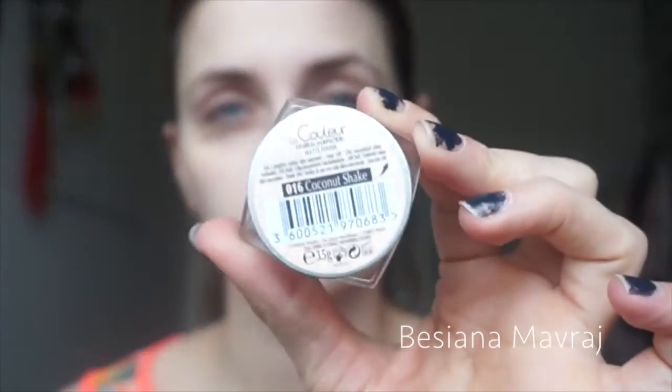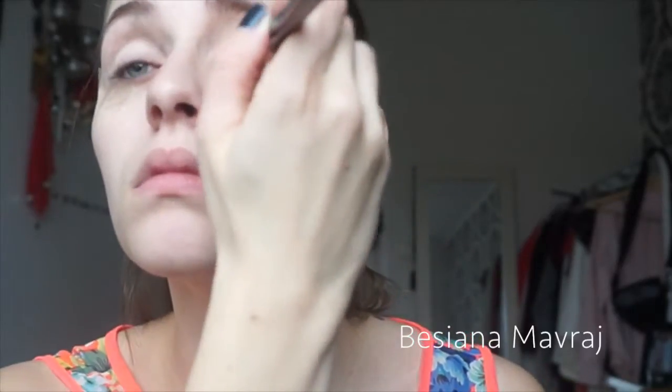To start this off I'm using Lorac Behind the Scenes primer, and then I'm applying some L'Oreal Infallible eyeshadow as my base in the color Coconut Shake.